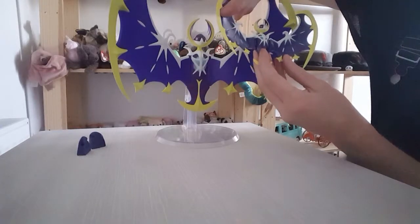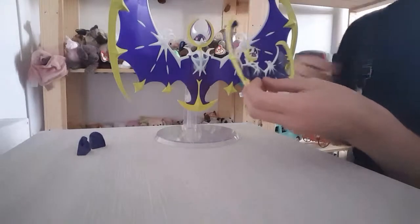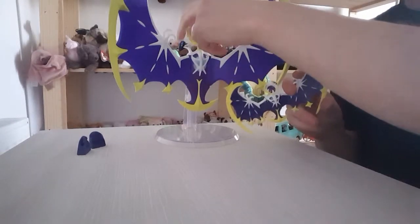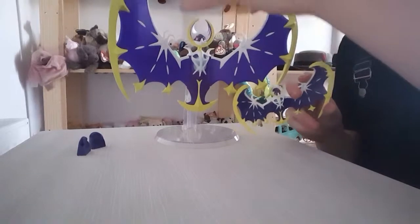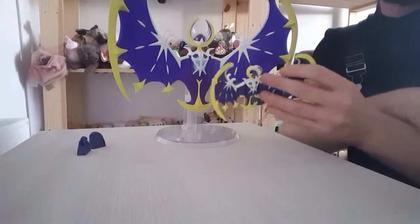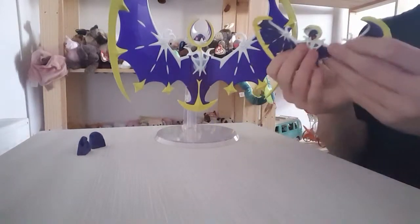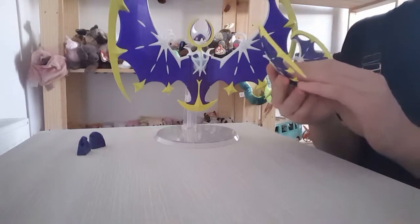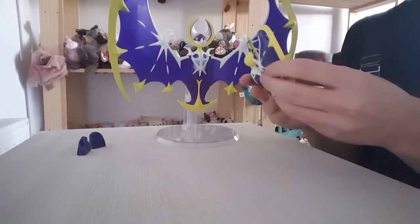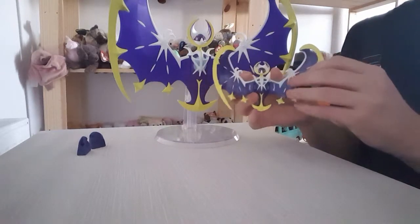I prefer this one because it's more blue, but the big one's better because it's got better articulation. So this is better for more scale size and more role play with your toys, if you were to do Pokemon battles, because that would be more reasonable. But this one's better just for the colours. Both are really, really good figures, and I'll link them both in the description down below.